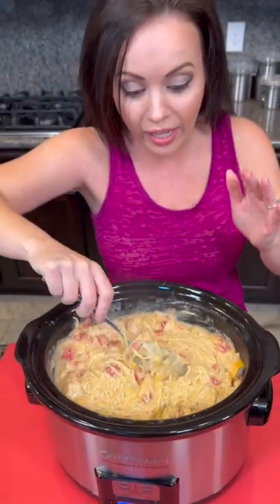The cubed chicken cooks nicely. You could also make this where you do full chicken breasts and shred the chicken. After you've done that, you could add the cooked pasta for the last half hour if you're worried about your pasta being too mushy. But I think this turned out perfectly and we're about to find out with a taste test.